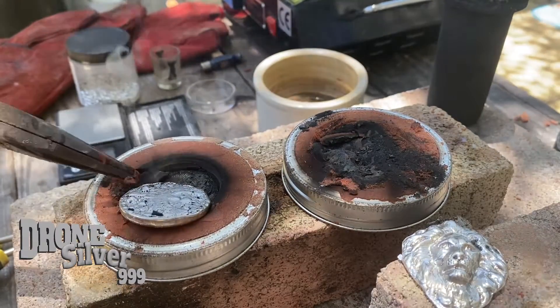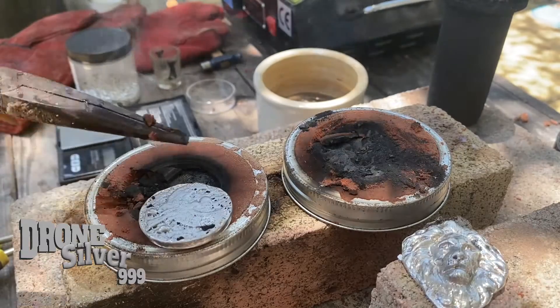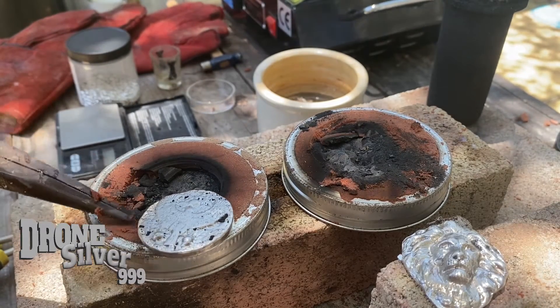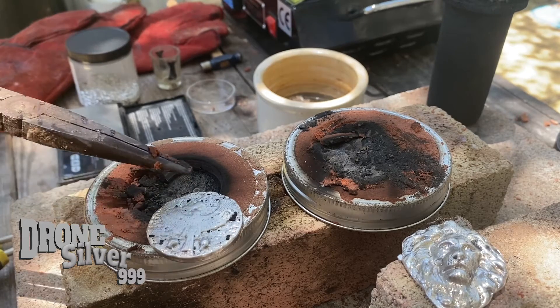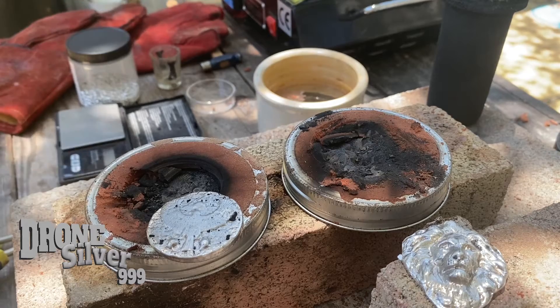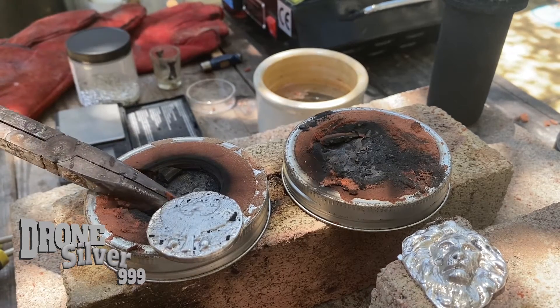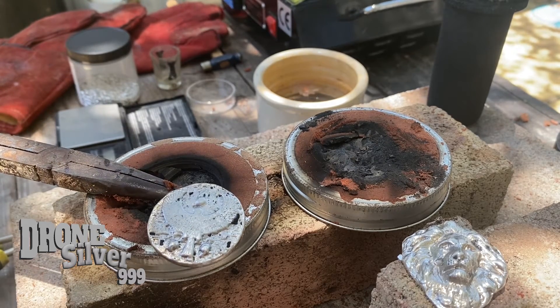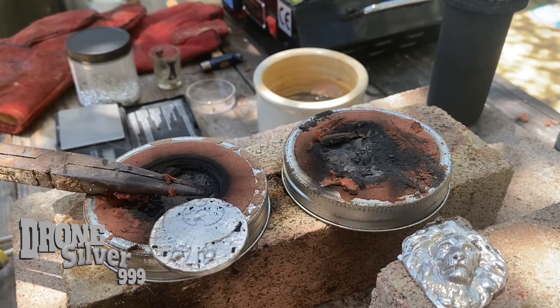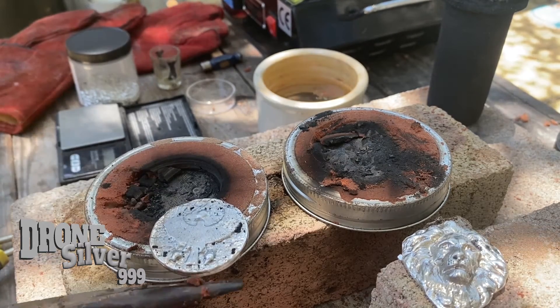Oh yeah, this is what I was going for. The bird came out nicely, some of the background detail is nice — not as clear as I would have liked it on the top, but I think that's going to be a really cool looking coin. We'll get it cleaned up and see what these look like. Once again, Jack Silver.